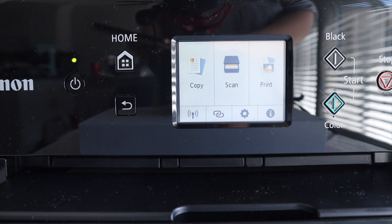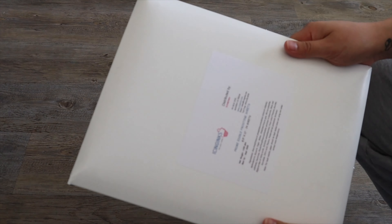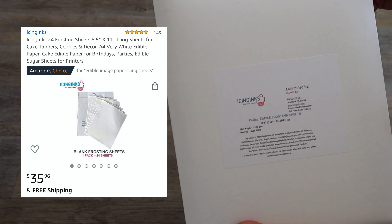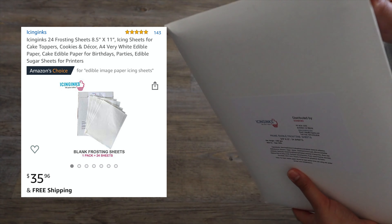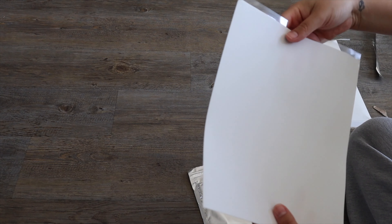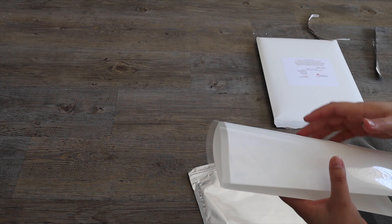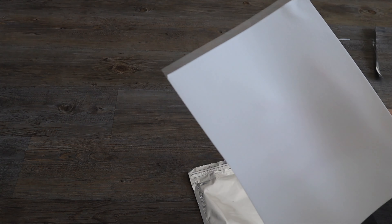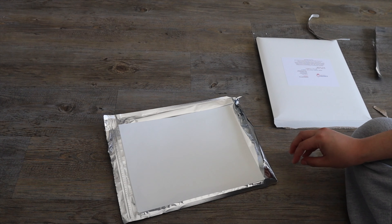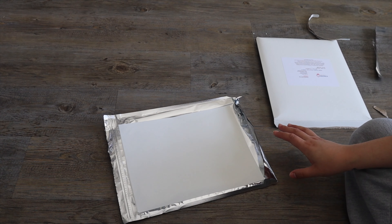I think we're ready to print now. This is the packet that the icing sheets come in — it has 24 in here and they are 8.5 by 11. This is how they look: the icing sheet itself is on a plastic backing, which helps it go through the printer. You don't have to get this brand, there are plenty of brands out there, but I did have an edible image printer before and these are honestly the best ones you'll find.